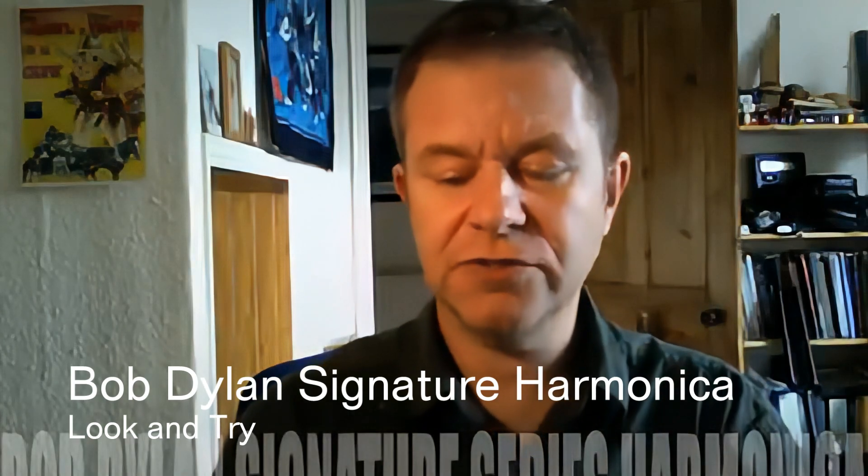Hi folks, today I'd like to show you this — the Bob Dylan Signature Series harmonica. It's got the Bob Dylan Eye, as you can see, that comes with it, along with his special sign.